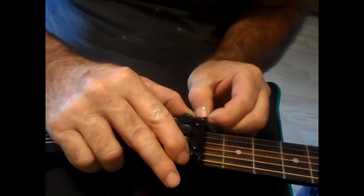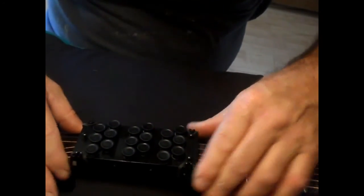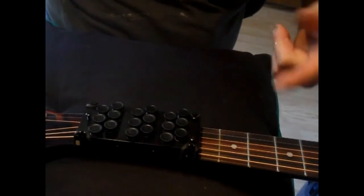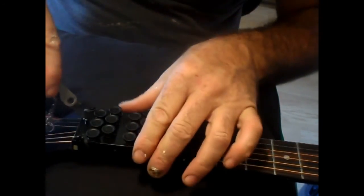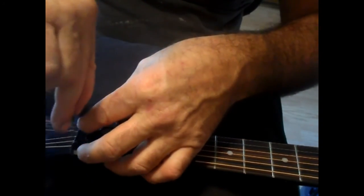Now later on you're going to pull these tight, but for right now it's not important because I'm going to show you how to do some minor adjustments. Once you do that it should be set up just like mine is. You're going to strum them — hear how they're touching? Then you're going to take a really small screwdriver and tighten this screw up right here until you get it up off of it.